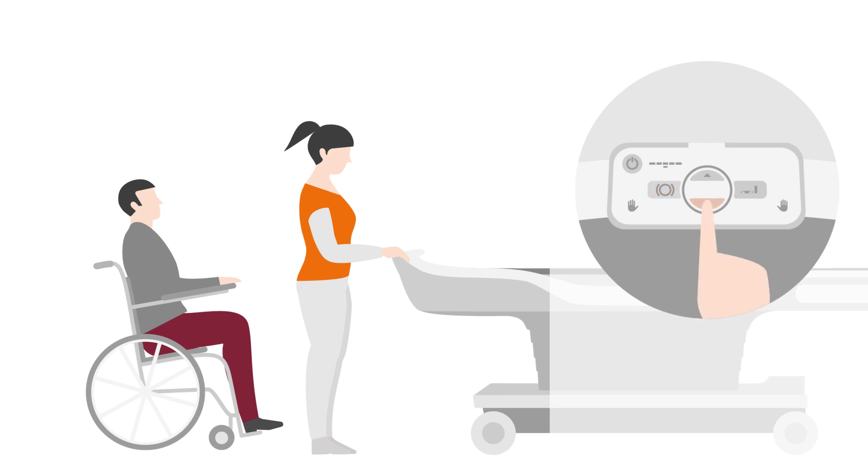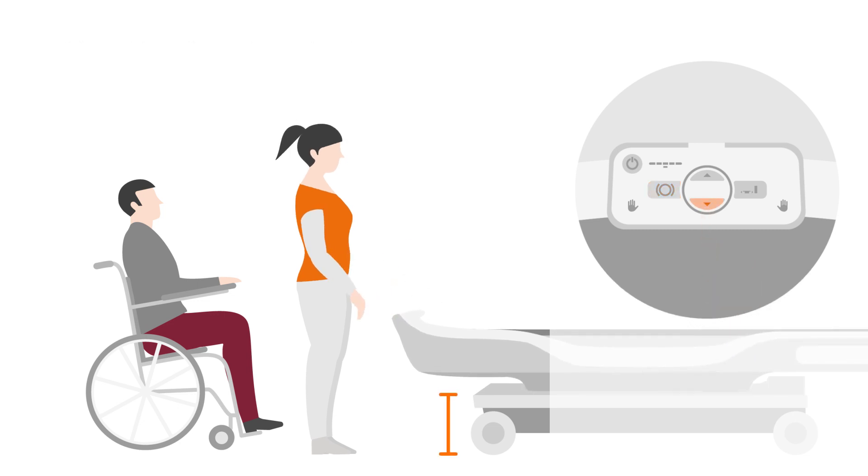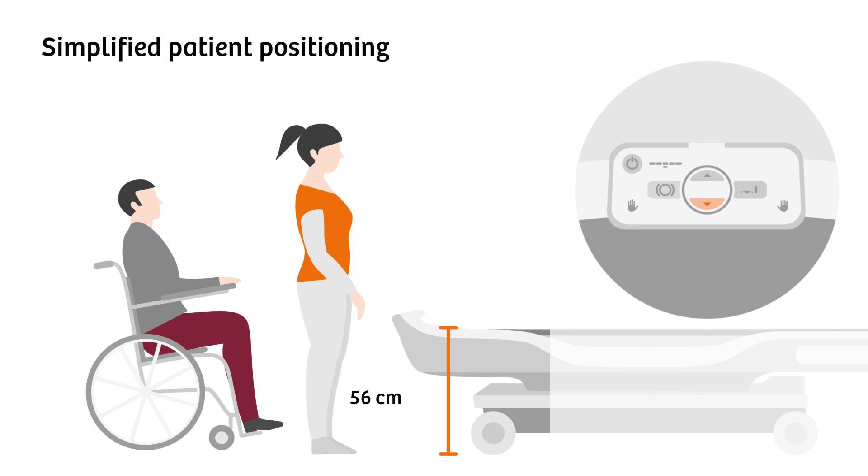Motorized height adjustment enables the table to be lowered to 56 centimeters to simplify patient positioning and accommodate those with special needs.